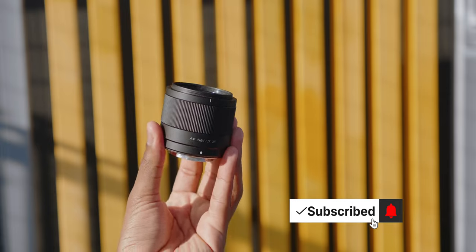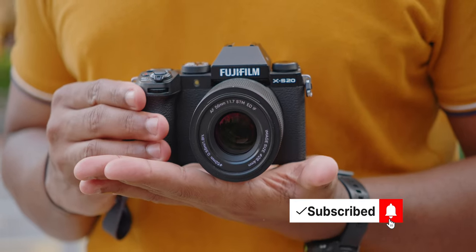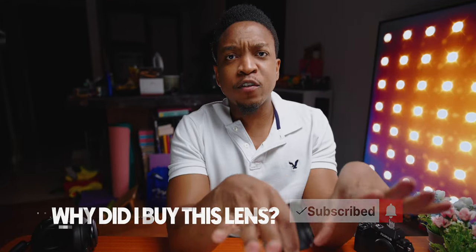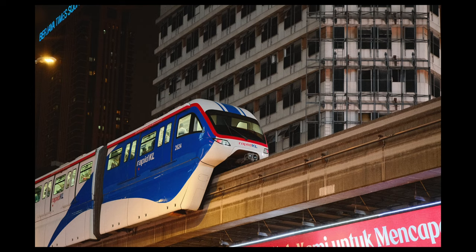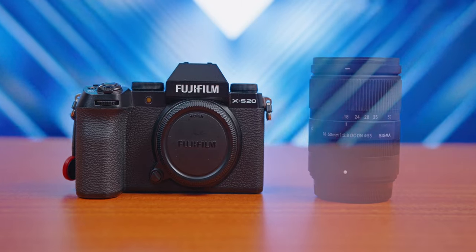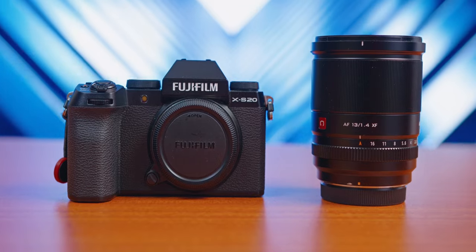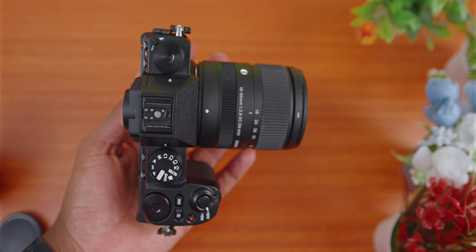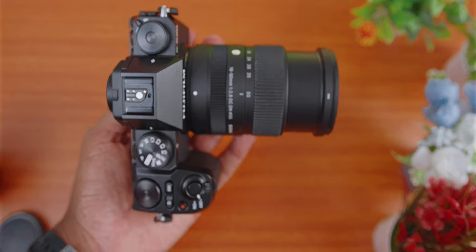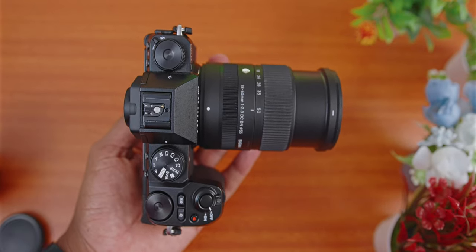I went out and took over 200 photos with the Viltrox 56mm f1.7 lens, and throughout this video you'll be seeing some of those photos. Starting with the first important question: why did I buy this lens? The first reason is the size. I currently have two other autofocus lenses for my Fujifilm cameras — the Sigma 18-50 f2.8 and the Viltrox 13mm f1.4.